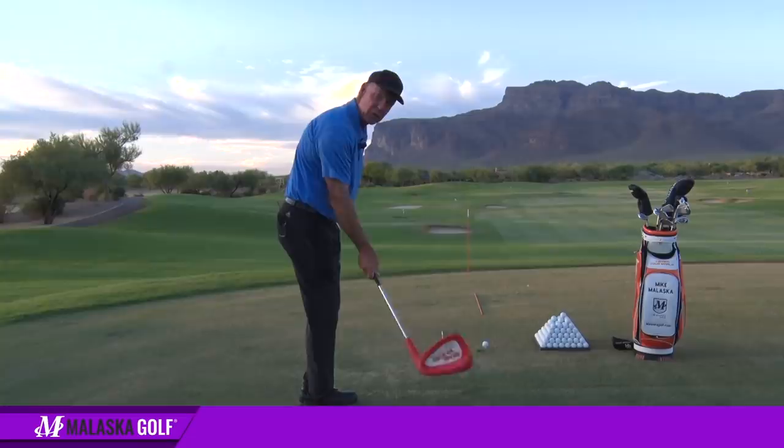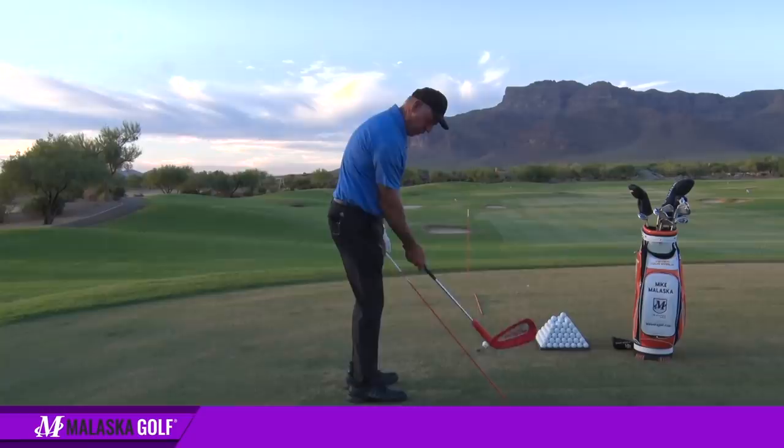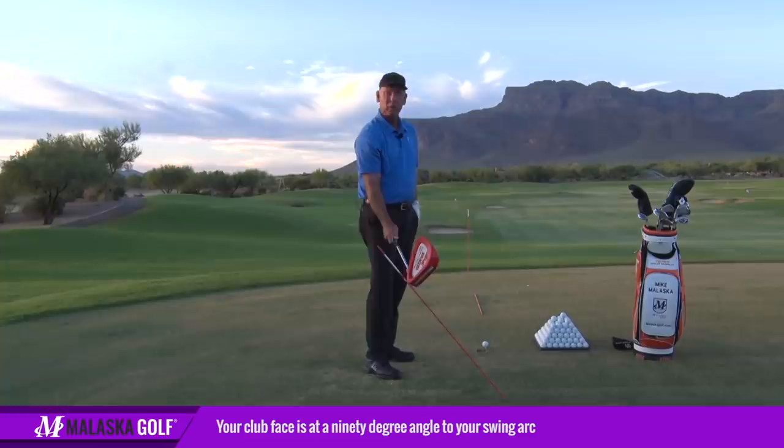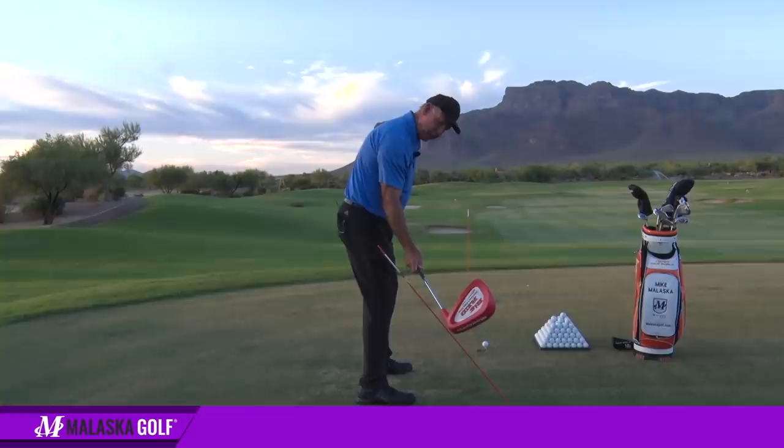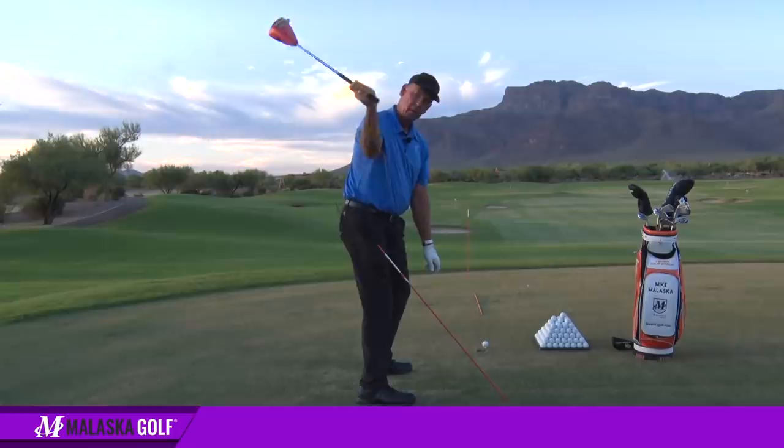When I swing the club back, if I'm sitting here hitting little pitch shots relative to my swing arc — let's say that's my swing arc — when I'm swinging here, my clubface is at a 90-degree angle to that swing arc. But now I want you to watch what happens. When I go to the top and get up here, all of a sudden my wrist has still just done this. But what happened?